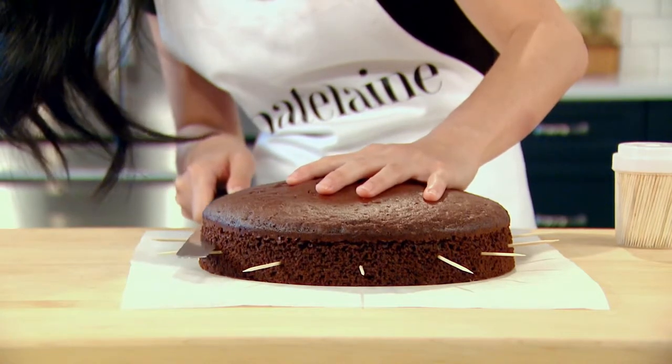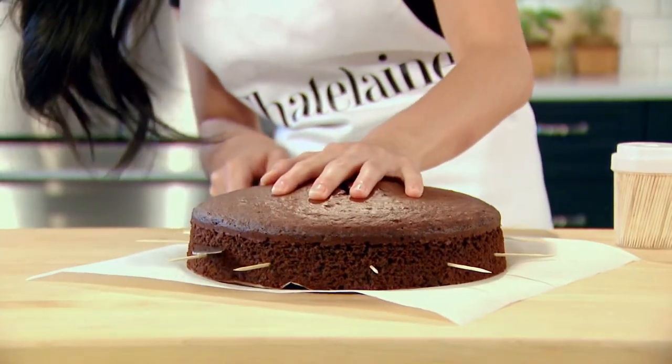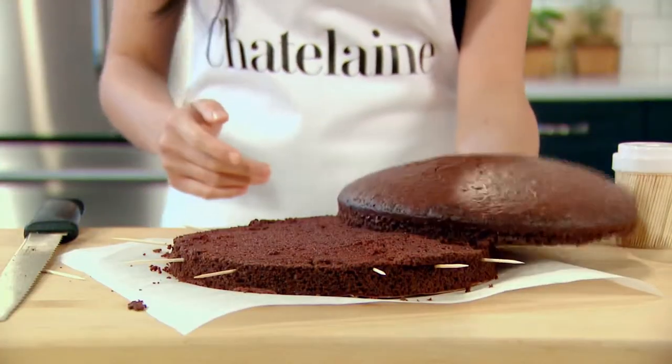Now that my toothpicks have been inserted all around, I'm using a long serrated knife or a bread knife, using the toothpicks as a guide, slicing about a third of the way through all around the cake. And once you've cut all the way through, just slide your knife right across — and there you have it: two pieces of cake for a layer cake.